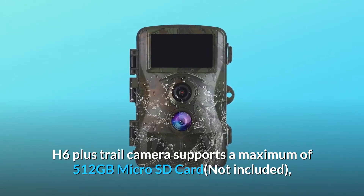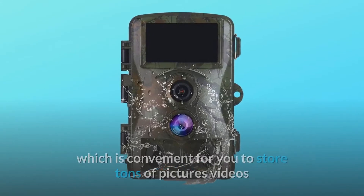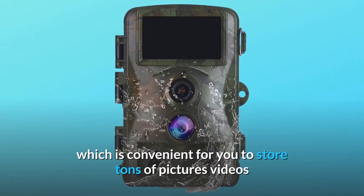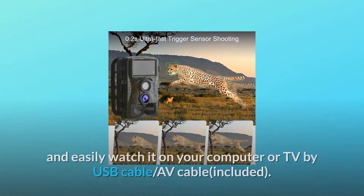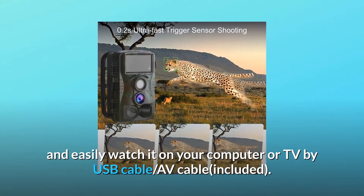The H6 Plus trail camera supports a maximum of 512 gigabytes micro SD card — not included — which is convenient for you to store tons of pictures and videos, and easily watch it on your computer or TV by USB cable and AV cable included.